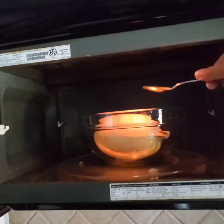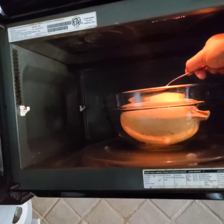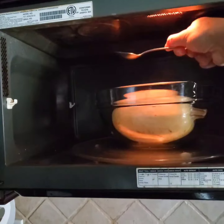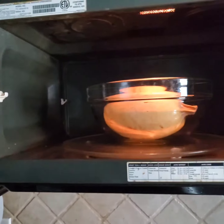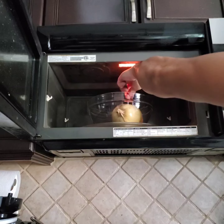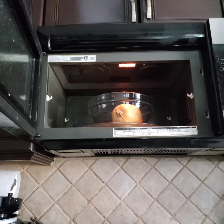You can use the stem to rotate the spaghetti squash. You'll know your spaghetti squash is ready if you can flatten the top with a spoon. It's not ready yet. Now I can flatten the spaghetti squash with a spoon — it's done.